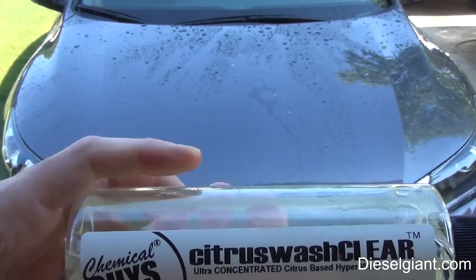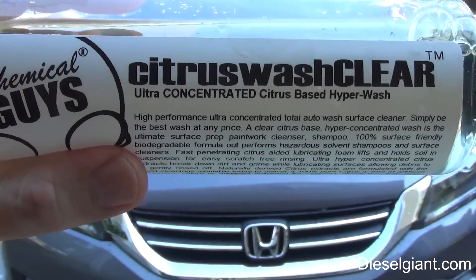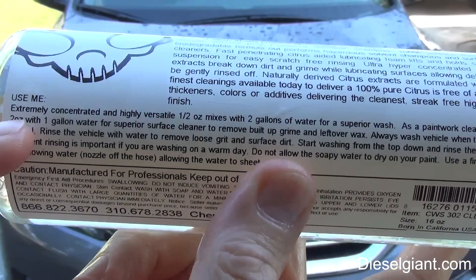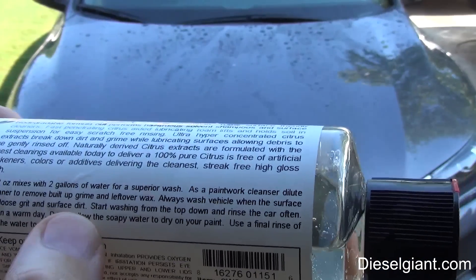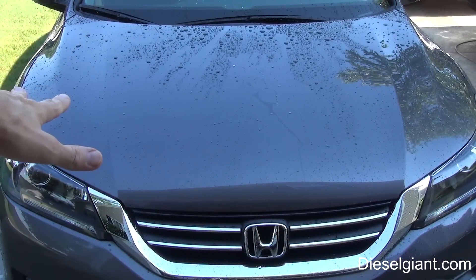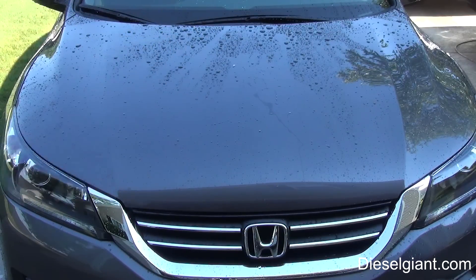Now I'm going to strip the sealant off the rest of the car. This is one of the reasons I tell you to make sure you get something that's pH neutral. I'm going to be using Chemical Guys Citrus Wash and Clear. If you read the directions, it'll tell you the ratio to mix if you want to remove wax or sealant buildup. I'm using two ounces per gallon of water, which is strong enough to do pretty much what the Dawn dishwashing detergent did, but it won't harm the paint, weather stripping, seals, or plastic pieces.